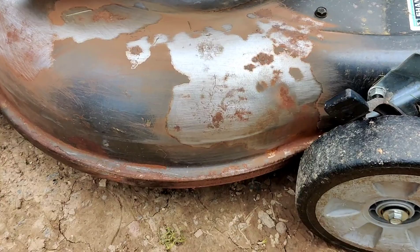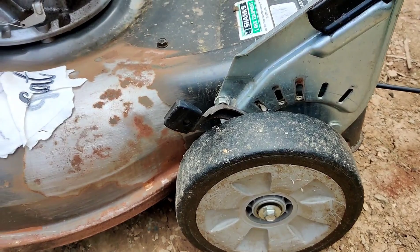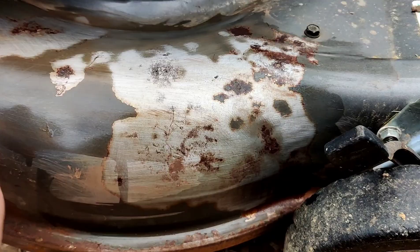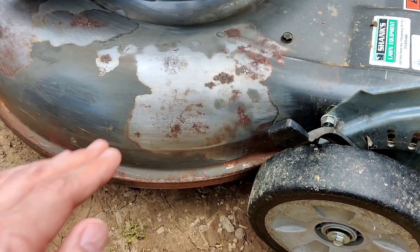Alright, so we got it sanded. It's not perfect, but it's definitely going to stop the rust from continuing. I just take a clean shirt, throw some alcohol on it, and wipe it down. That makes sure that when you spray the actual paint, it'll actually stick. I might repeat this a few times to get all the dust and debris off, and then we'll get right back to the spraying part.